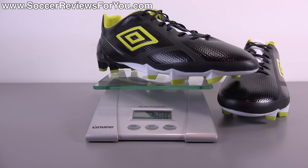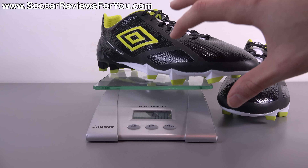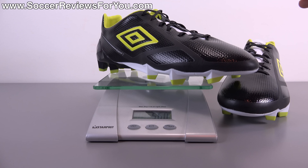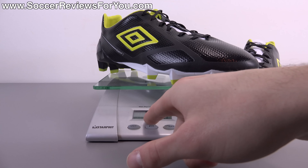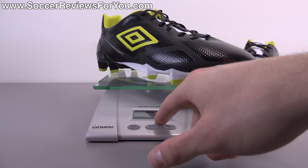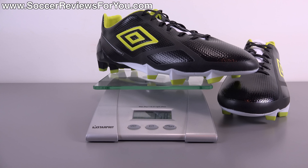In comparison to the original Velocita Pro, these are about 0.35 ounces lighter, which is kind of surprising considering it has the exact same outsole. And the upper, while made from the same material, feels ever so slightly thicker to me. They weigh in at 158 grams, about 11 grams lighter than the previous model. So if you're looking for that ultra lightweight feel, this is definitely going to provide that for you.